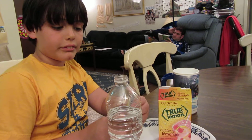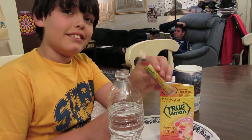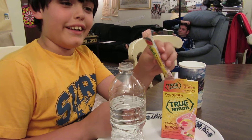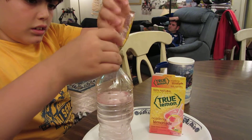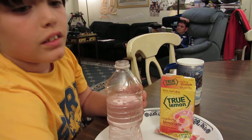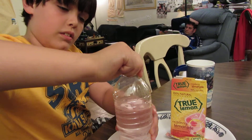Okay, now we're trying the True Lemon Raspberry Lemonade, putting the packet in what we hope is 16 ounces of water. Go ahead. Make sure you get it all, because we love that flavor. This is all natural, made from lemons — did you know that?